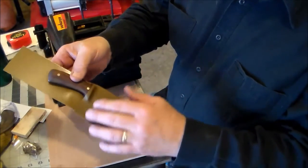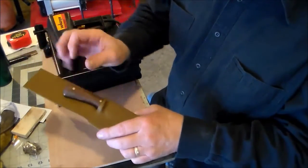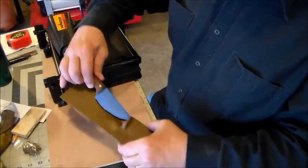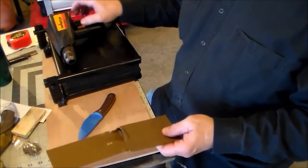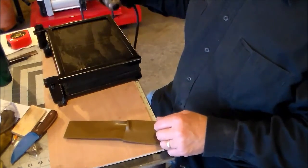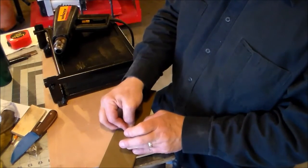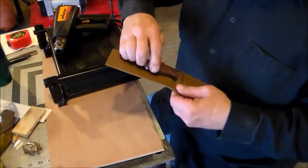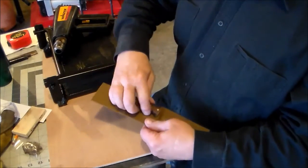You can kind of see how it's formed everything to the knife — it did a real good job. On the backside you want it to catch a little bit of the handle but not a whole lot, especially the way this handle is made. What I'm going to do is heat it a little and kind of bend this out for a nice snug fit but not too tight.